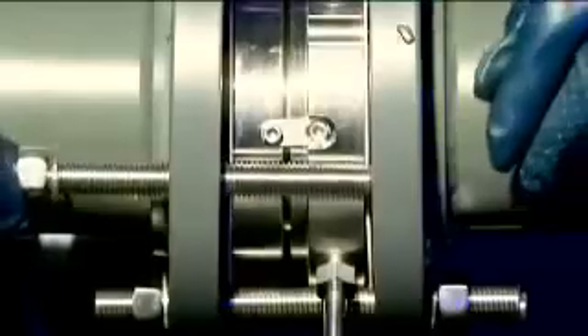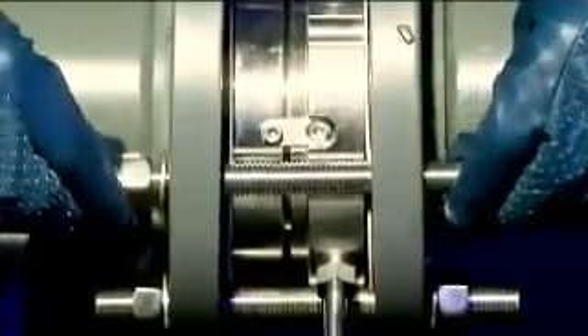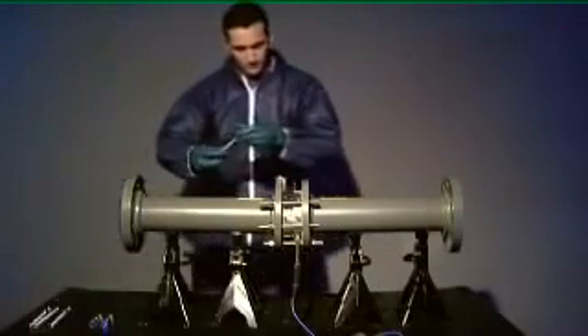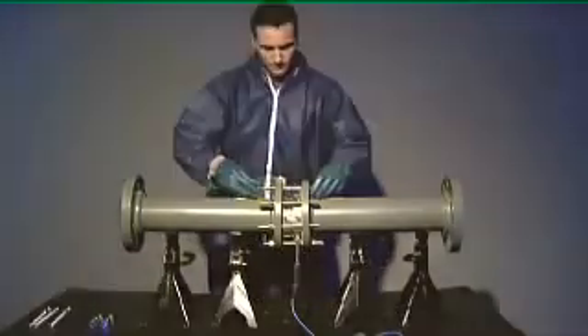With the disc holder in place, it is now time to refasten the flange bolts. Slide each bolt into position and loosely fasten it to the flange. To prevent damage to the pipework, these bolts must be tightened in a specific torque pattern. For the correct bolt torque pattern, please refer to the printed installation guide included with your rupture disc.